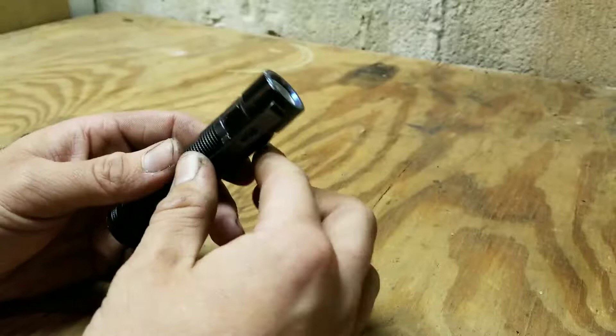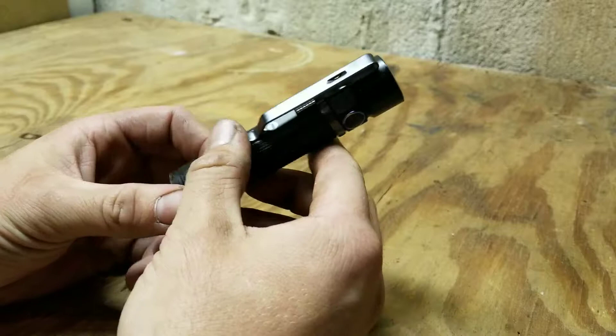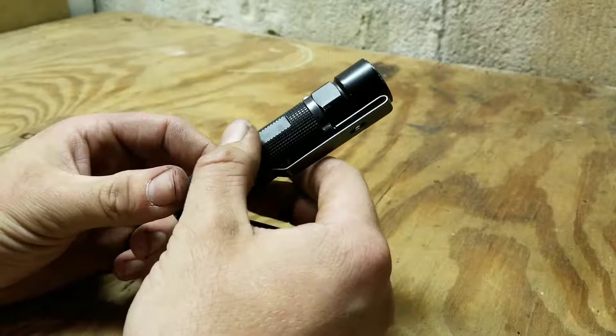Its fifth setting is a half a lumen, or its moonlight setting. That will run anywhere from 35 to 60 days. That's pretty impressive — in a bad situation where you don't have the ability to recharge your batteries, you basically have two months' worth of lighting.